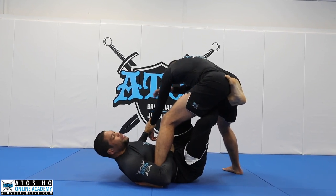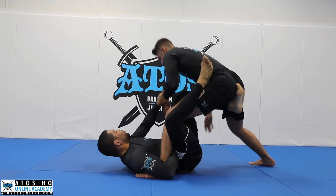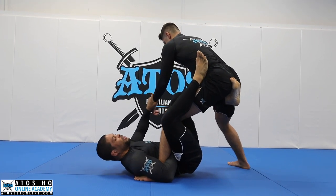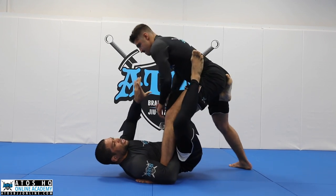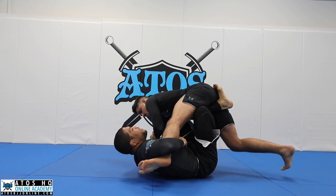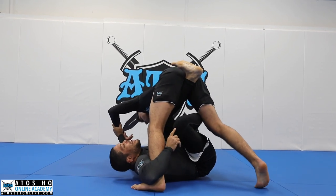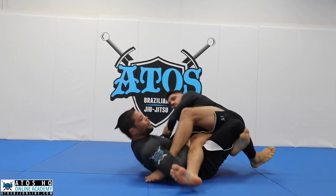Now I'll force my opponent to place his hand on the floor like this. I'll try to bring his hand to the floor. Sometimes I grab him and try to sweep him this way — he's gonna start leaning to the other side, and I'll go like this. So once I'm here, I bring my knees to my chest and I keep the leg that was on his waist right here under.